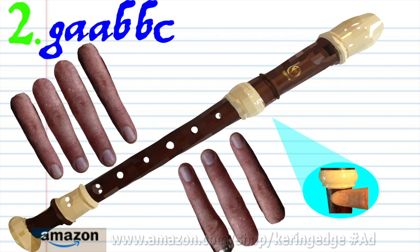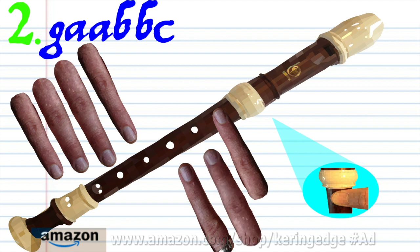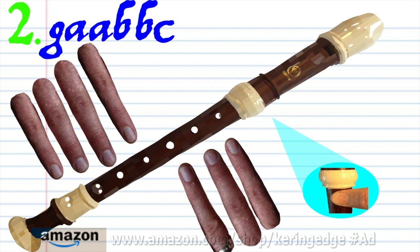For phrase 2, keeping the thumb hole covered, put fingers 1 to 3 on holes 1 to 3 and blow once. Hold fingers 1 to 6 and then blow once. Put fingers 1 to 2 on holes 1 to 2 and blow twice. Put fingers 1 to 2 on holes 1 to 2 and blow twice. Keeping the thumb hole covered, put finger 2 on hole 2 and blow once. Practice this until you end up with something that sounds like this.